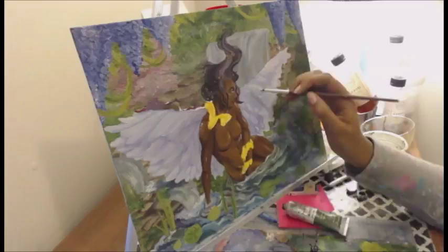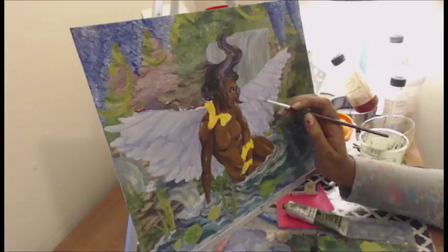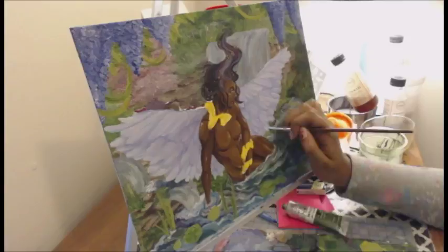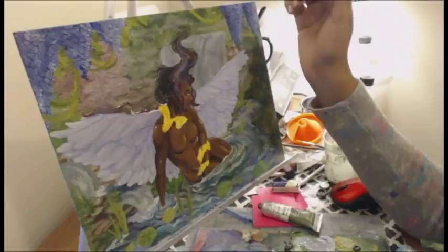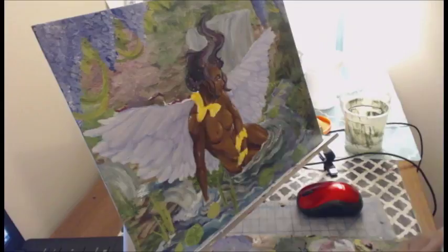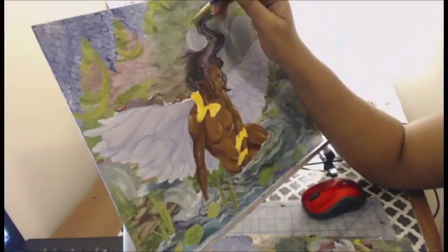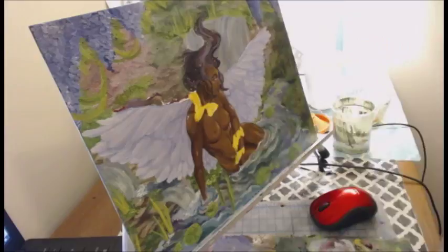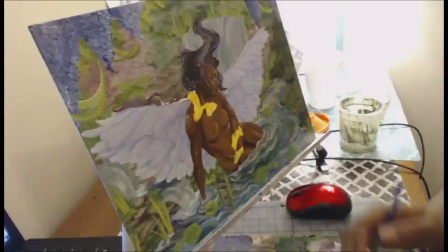I got pretty okay at glazing, especially glazing to tint things. I had to tint a lot of those trees to make them darker or lighter so they could push to the background or foreground — and that was great. Also, a lot of this painting has texture on it. You can see the texture, and I really like that. It's definitely not completely flat, and I don't particularly see a need to paint completely flat.